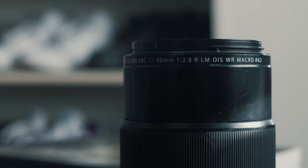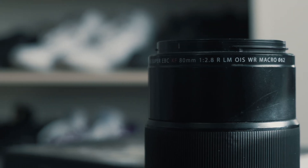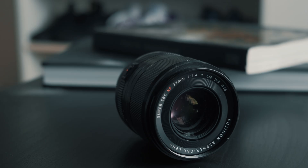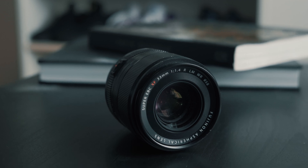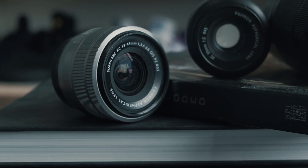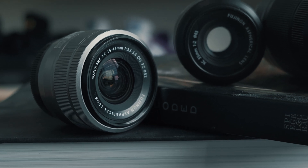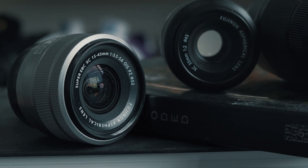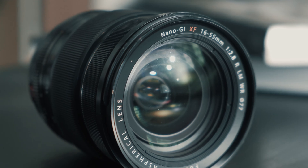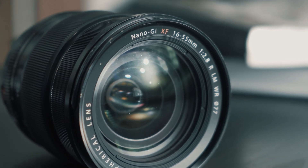MACRO obviously means it is a macro lens, and TC stands for teleconverter. SUPER EBC is a coating — EBC means electron beam coating and indicates the lens has multi-layered anti-reflective coating. Nano GI is also a coating, an evolution of the SUPER EBC coating, where GI stands for gradient index.